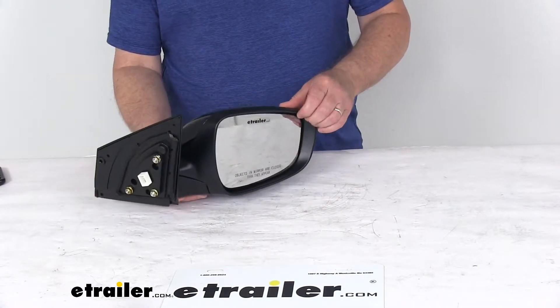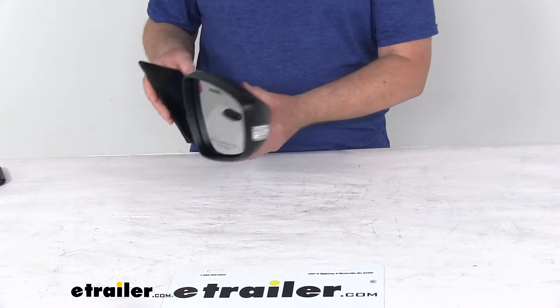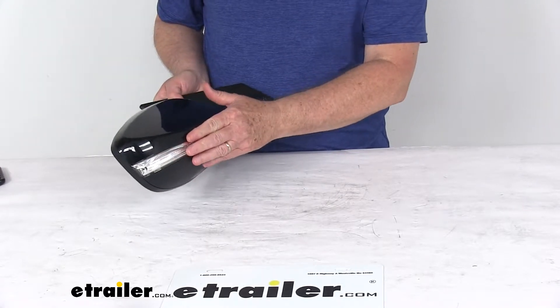This mirror does offer the heated mirror glass, which will clear frost and ice, reduce fogging. It does have an amber light right over here on the back of the mirror that will flash when the turn signal is activated.